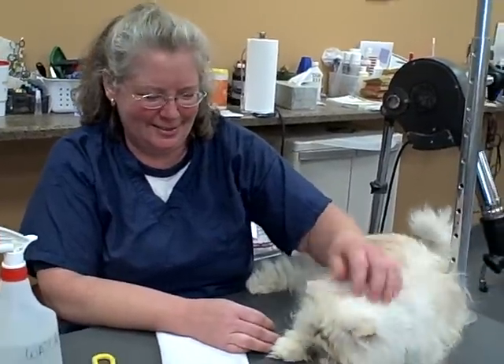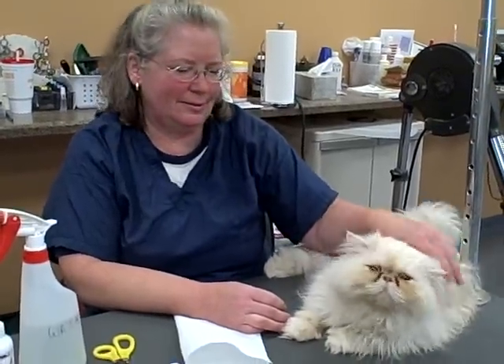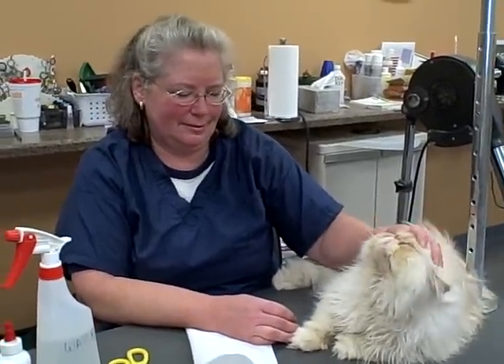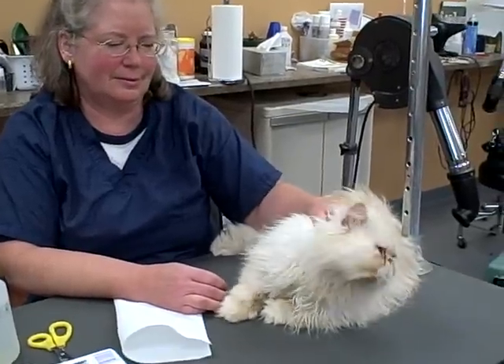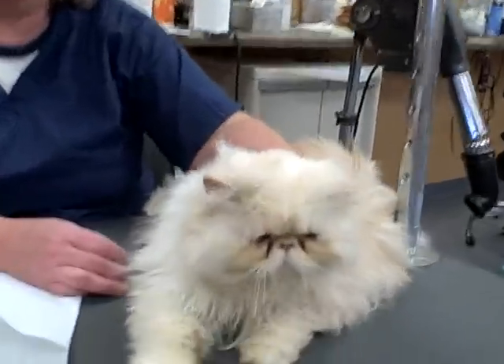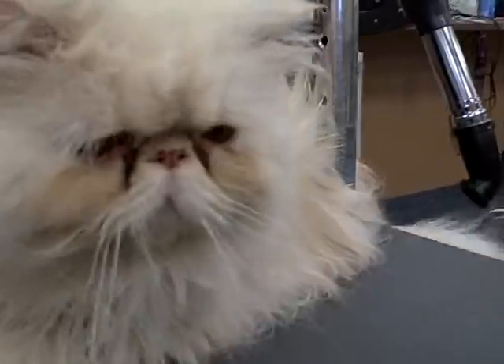We're back at Pampered Paws with Kathy. In this segment we're going to cover nail trimming and ear and eye cleaning. Eye cleaning is especially critical with Persian breeds because they get a lot of drainage along the sides of their nose, and that needs to be cleaned regularly so they don't develop skin irritation within the folds that run alongside the nose.